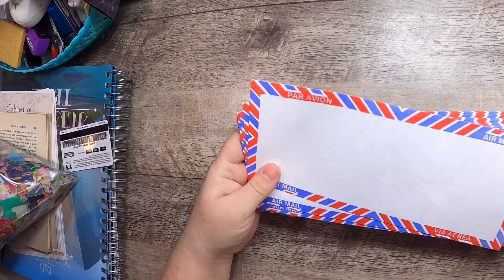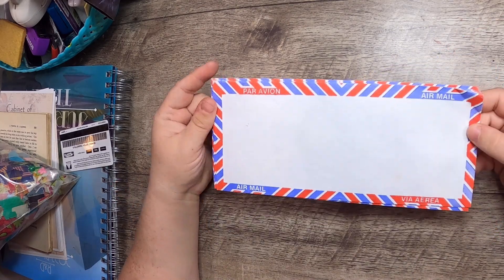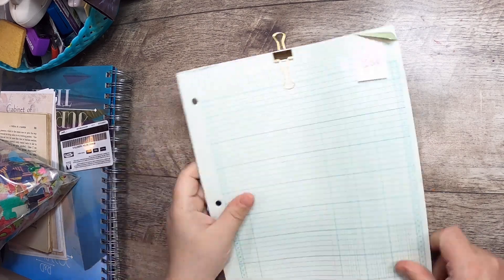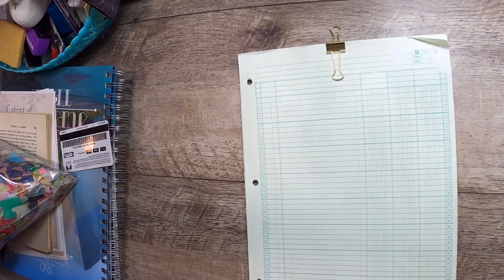I also found these — 50 cents for this stack of airmail envelopes. They're really nice colorful ones and I don't often see these anymore, so I was happy to find them.